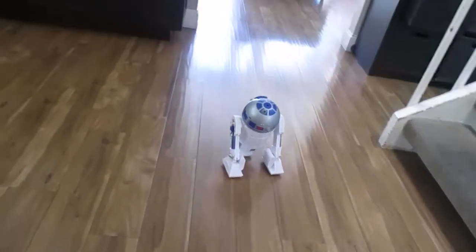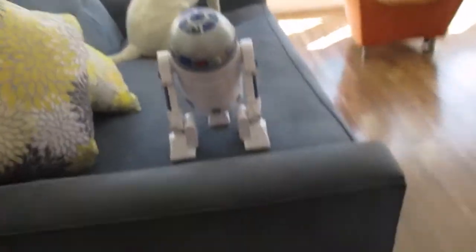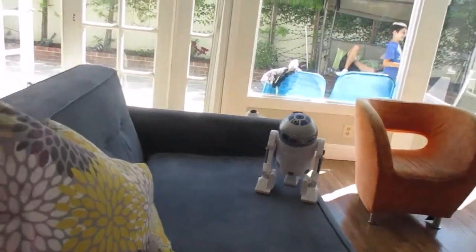Then you gotta put the droid on the floor. Let's put the droid right here and we're gonna make it go. There's Watson — Watson, are you ready? Three, two, one! He really just doesn't like it. He's just pretending it's not there.